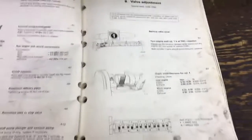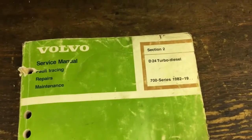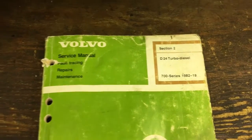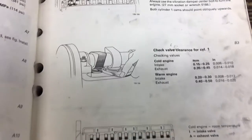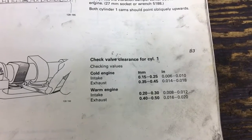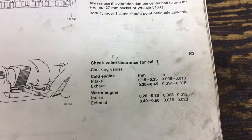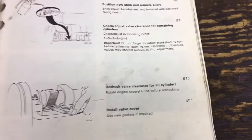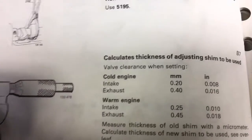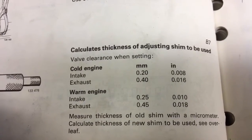If we look in the green book, or the Volvo service manual — this is section two, D24 turbo diesel service manual — you will see that for a cold engine, if you're checking your clearances, they want it to be between 0.15 to 0.25 millimeters on the intake cold, and 0.35 to 0.45 on the exhaust cold. Where they actually want them to be, to be at spec: intake is 0.20, exhaust is 0.40.